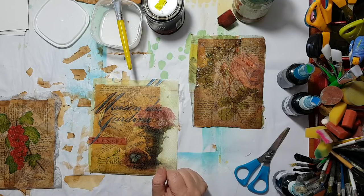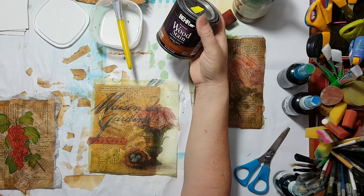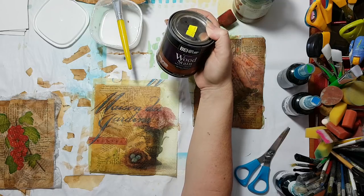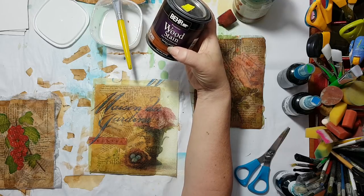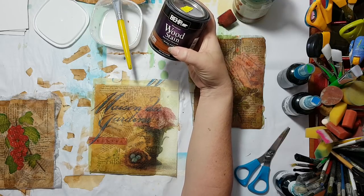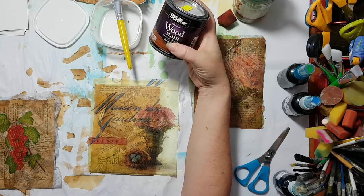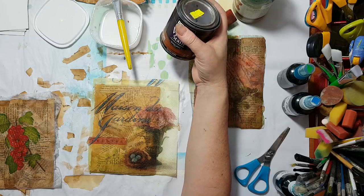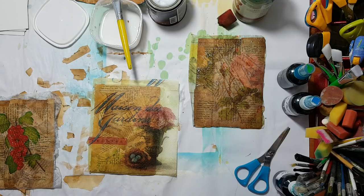When you're looking for this, it doesn't have to be from a cheap store — it's not an expensive material. Just check the shades of wood stain available; there are so many. Buy whatever you like — if you prefer more reddish or more sepia, just choose what you like. Thank you for watching, thank you for commenting on my videos, and bye for now!